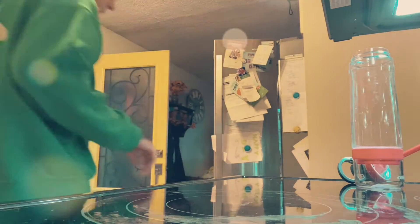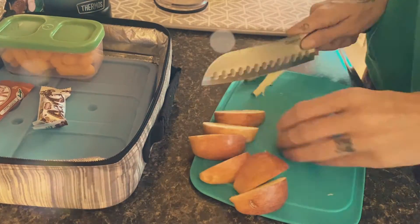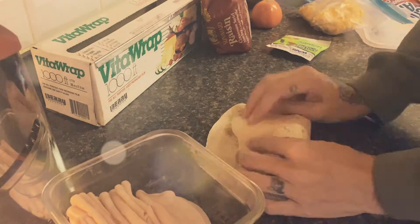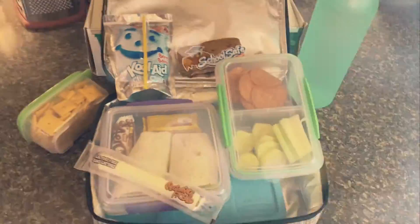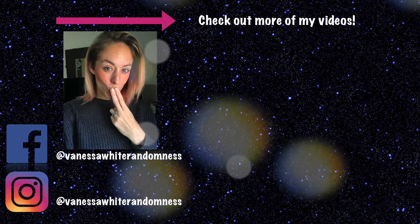All right guys, that is it — that is my first week of back-to-school lunches for 2020. I hope it gave you a little bit of inspiration and some motivation. Go get yourself a new lunch container and just live your best mama life. Love you guys, take care, see you in my next video.